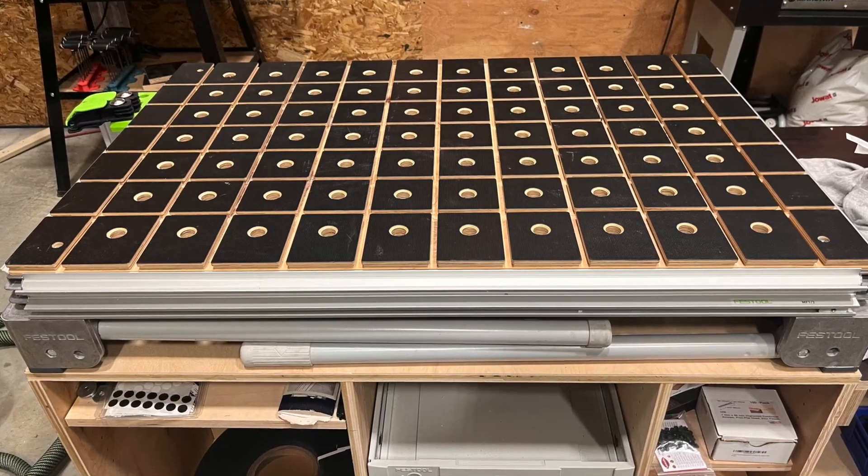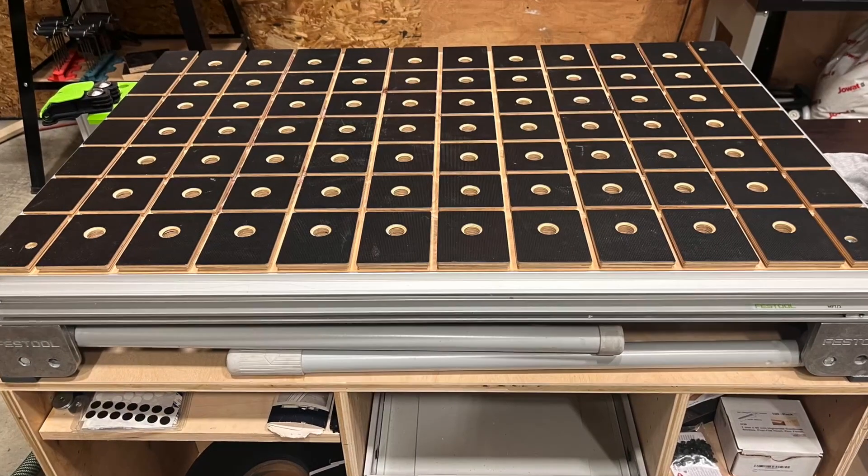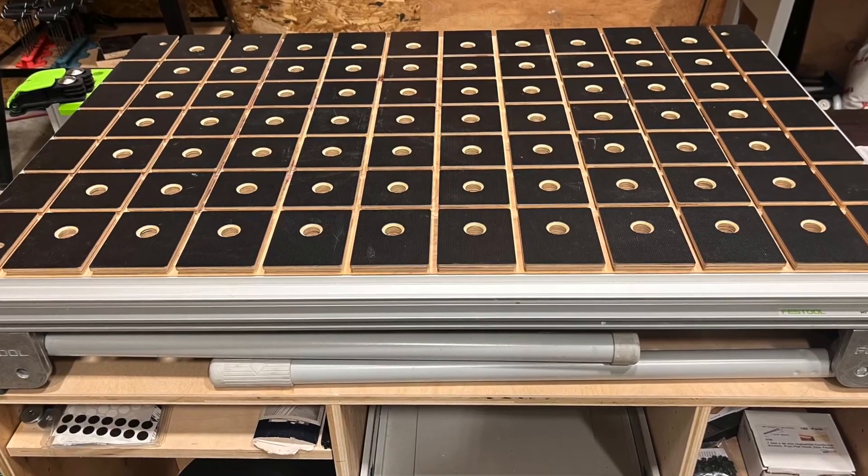Hey guys, Joe here. Today we're taking a look at this Festool MFT3 multifunctional table. This thing works amazingly well with all Festool products.